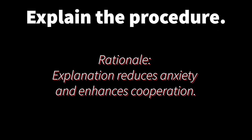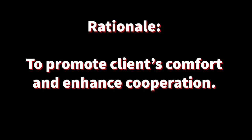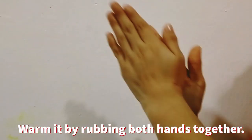For the preparation: first, you should explain the procedure to reduce anxiety and enhance cooperation from the client. You have to encourage the woman to void to empty her bladder if she has not done so in the last 30 minutes. Provide privacy by closing the door and curtains to promote client comfort and enhance cooperation. Wash your hands using warm water if possible. If there is no warm water, warm it by rubbing both hands together.